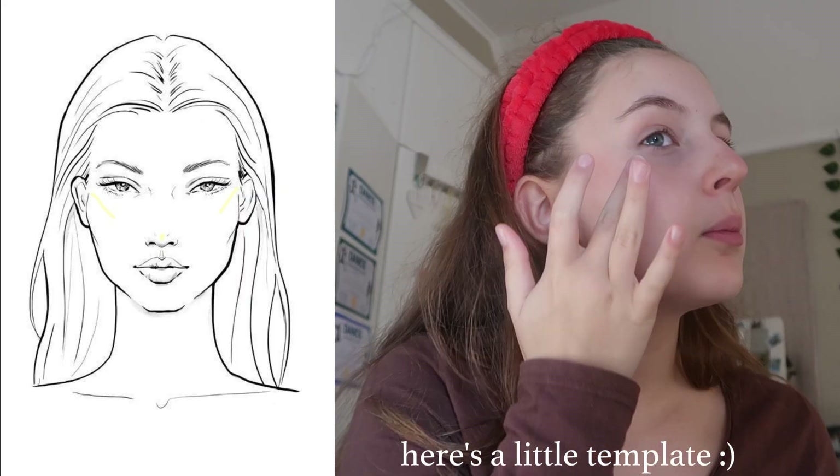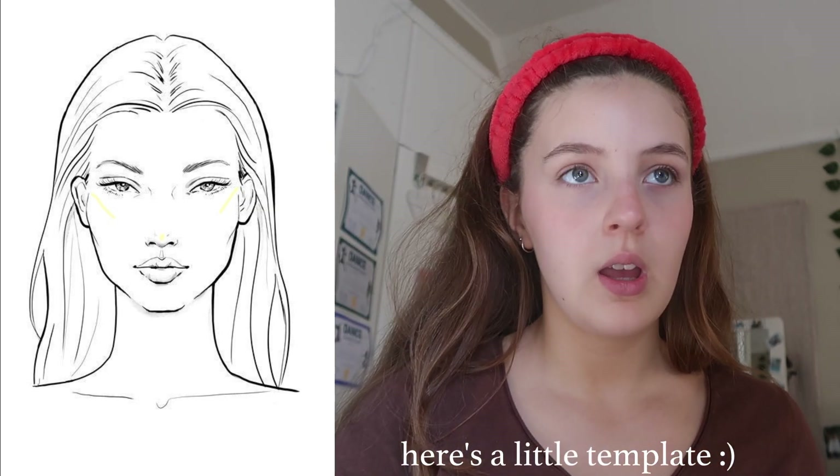Next section is highlighter — the Essence highlighter I mentioned. Use your pinky finger, dab it on, and just put it on your nose and on the sides. I used to put it in the middle too, but for a clean girl look I usually don't put it in the middle because it shows you have makeup on. Highlighter just makes your face look really alive and glowing. Putting it on top of the nose and the sides gives that little glow and makes your face look so much more dimensional.